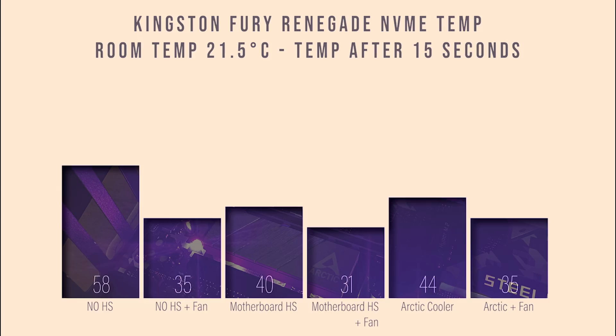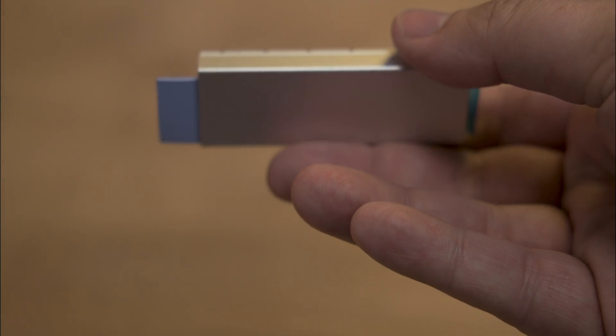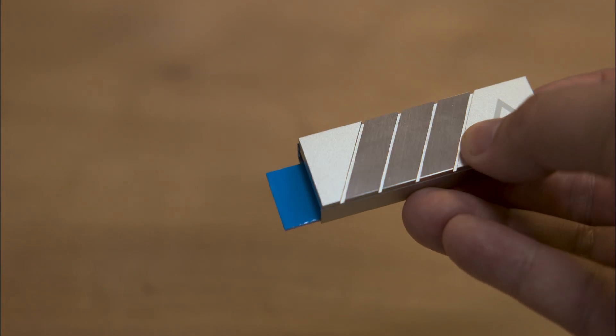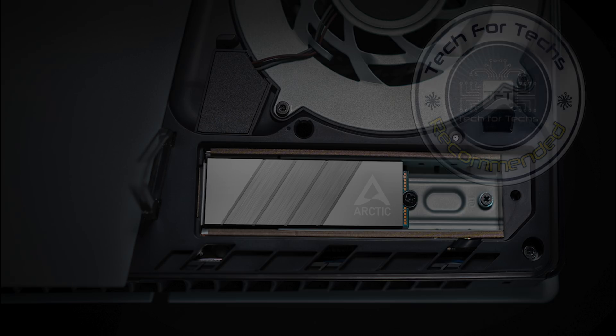In conclusion, depending on your cooling setup and SSD, the Arctic M.2 Pro could help keep your SSD cool, improving its performance and longevity by maintaining optimal temperatures. This cooler ensures your SSD runs better and lasts longer, making it a valuable addition to your PC build.